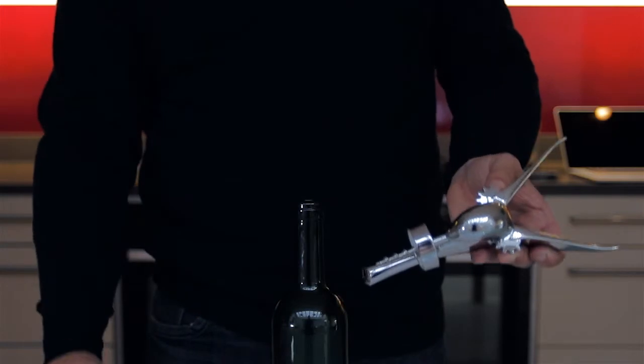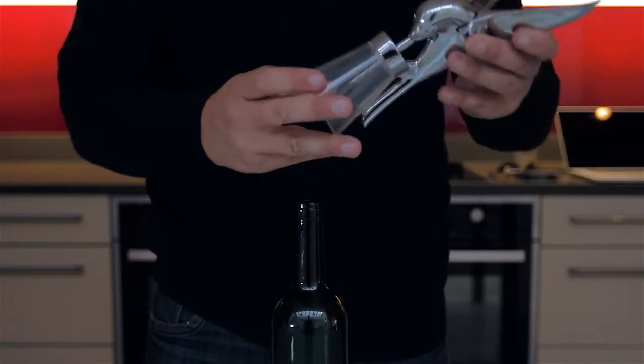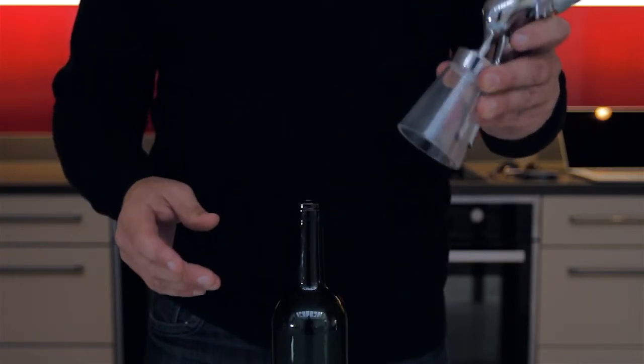Once you've finished, remember to put the plinth guard back on the corkscrew. This will keep the corkscrew's details sharp and protective.